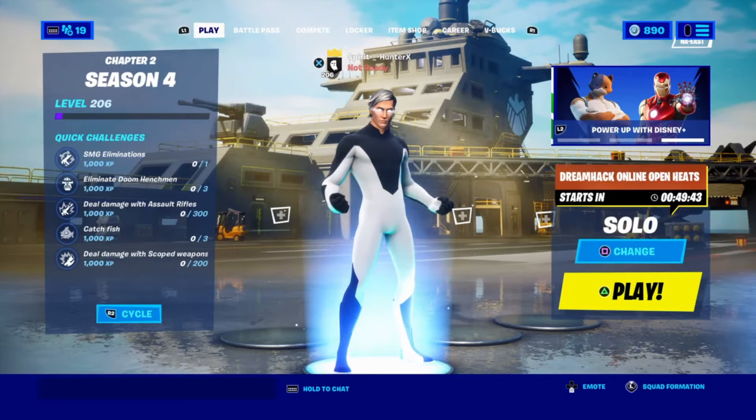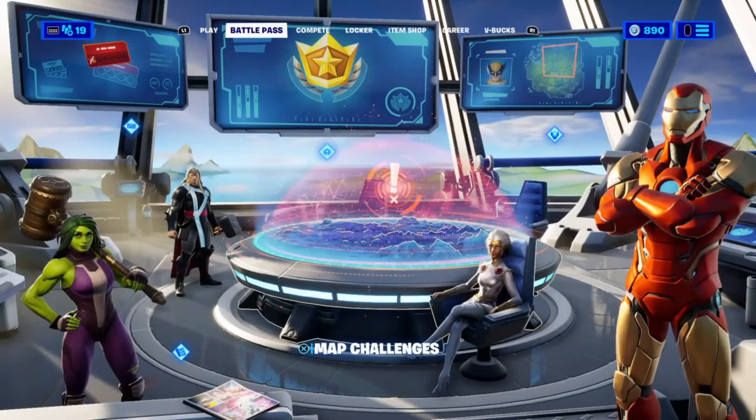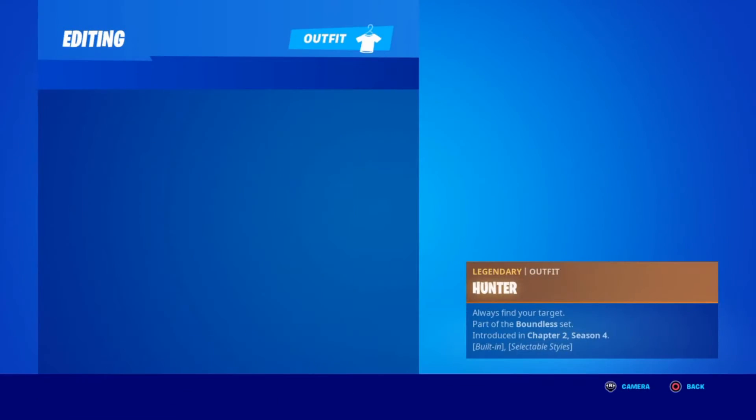What's going on everyone, Spirit Hunter here back with another video. In today's video I'll be teaching you how to make Mr. Negative in Fortnite. Let's get into it.